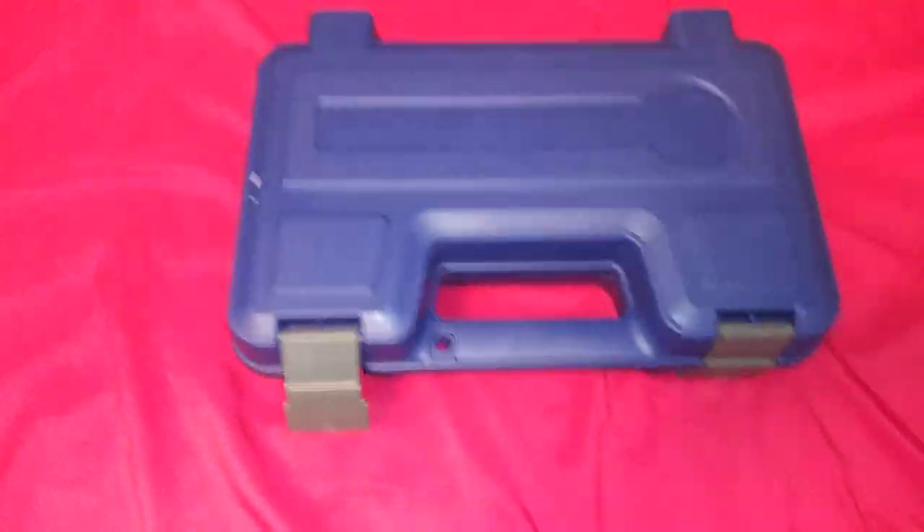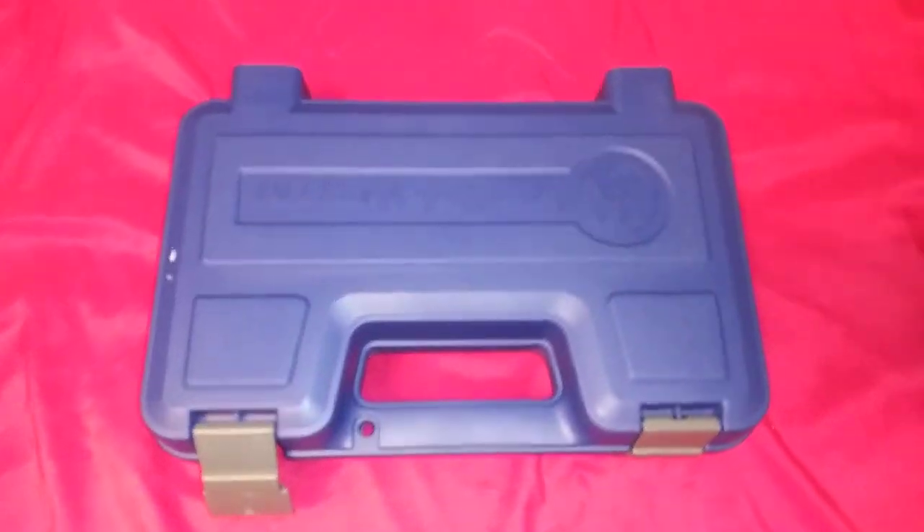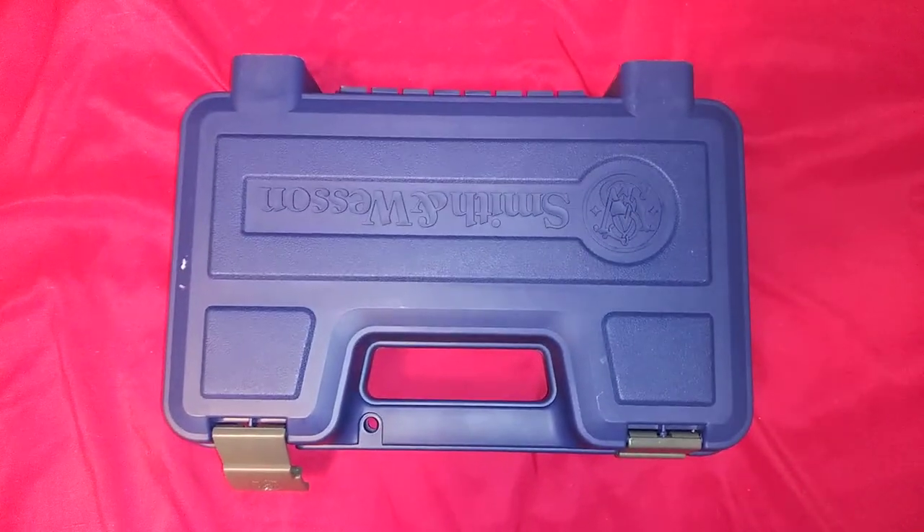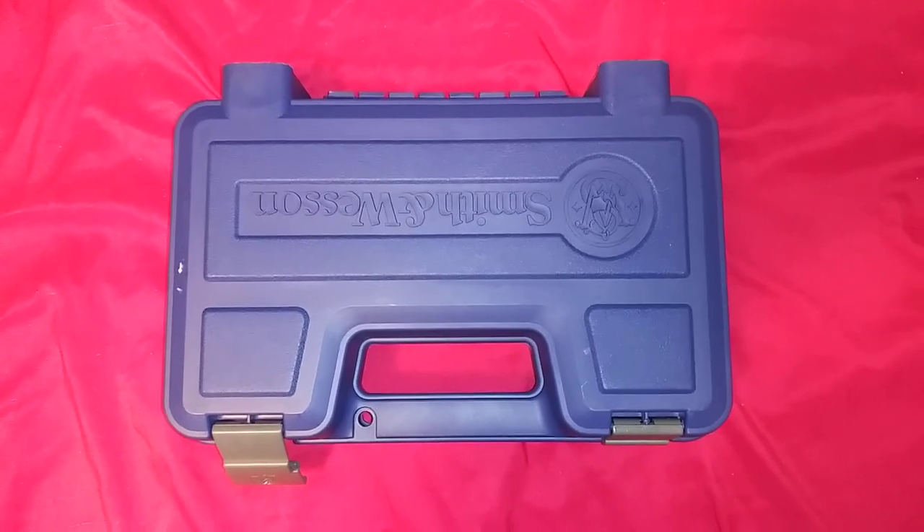Just a little unboxing video, tried to make it short. Smith & Wesson, baby. This is Dave's Guns and Games — I'll see you later.